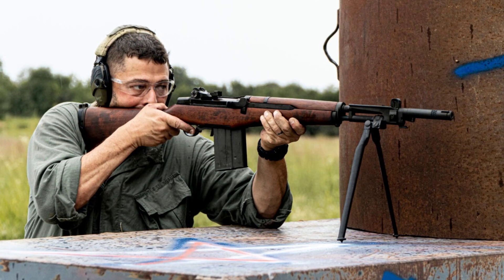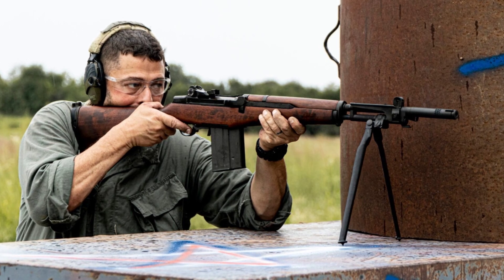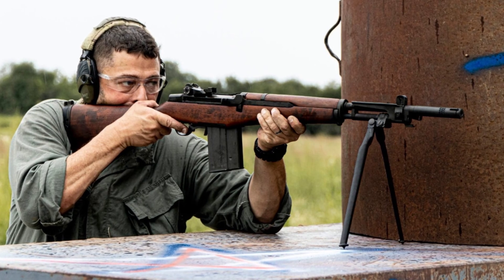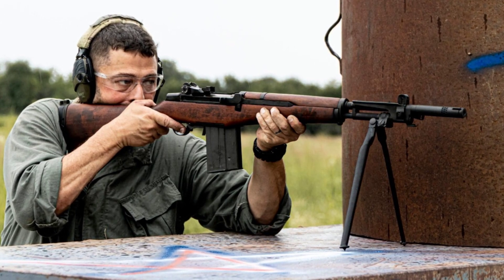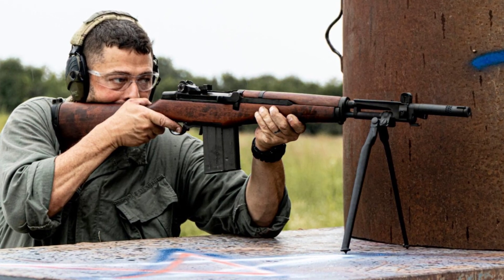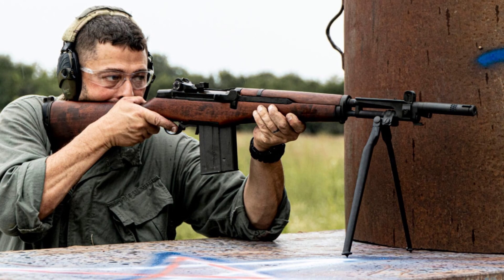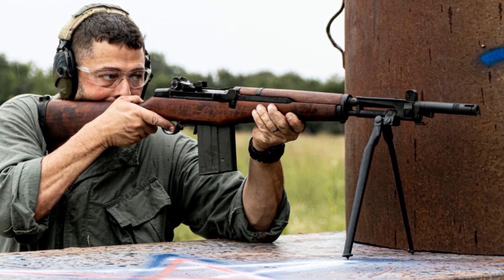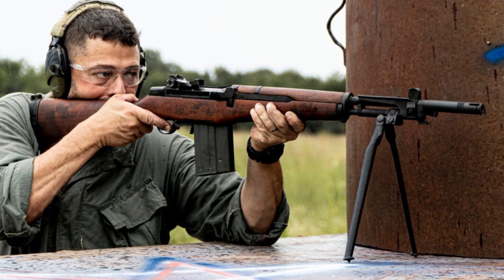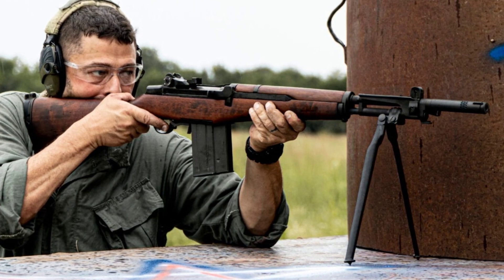The adoption of the BM-59 also had a significant impact on the Italian arms industry. The rifle was not only used by the military, but also found its way into the hands of civilians and law enforcement agencies. Its design and performance made it a popular choice for those needing a reliable and powerful firearm. The era in which these photos were taken was a time of transition — Italy was rebuilding its infrastructure, economy, and military capabilities in the aftermath of World War II.